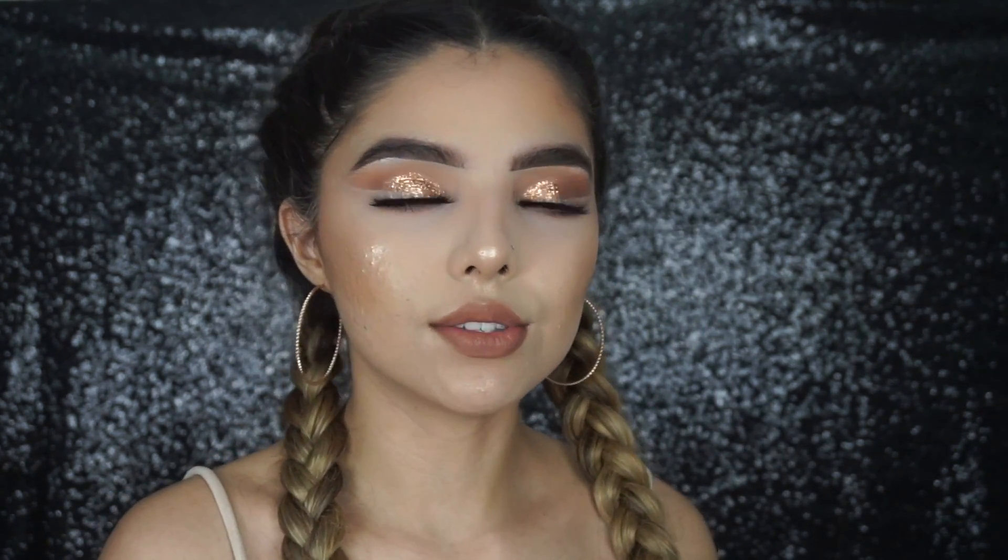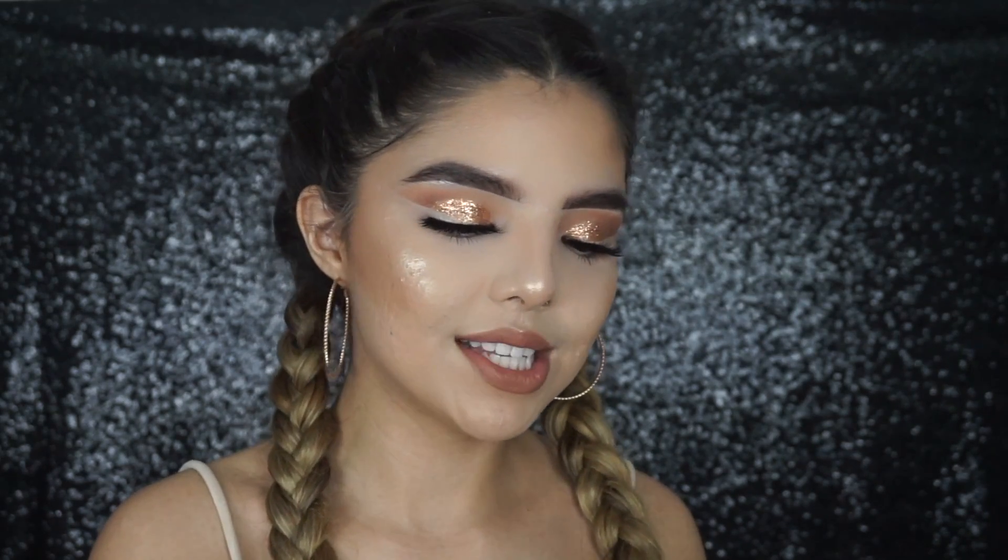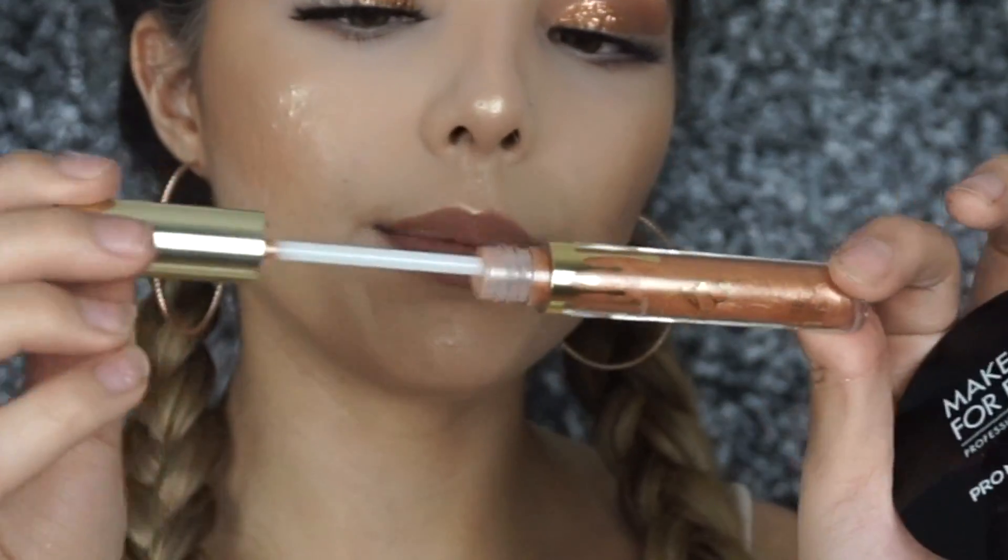Can this really be a beauty tutorial without being extra? We're gonna be taking the Kylie Cosmetics Lip Gloss in the 'Poppin'' shade. I'm not sure if it will look good since I already have a lot going on with the look.